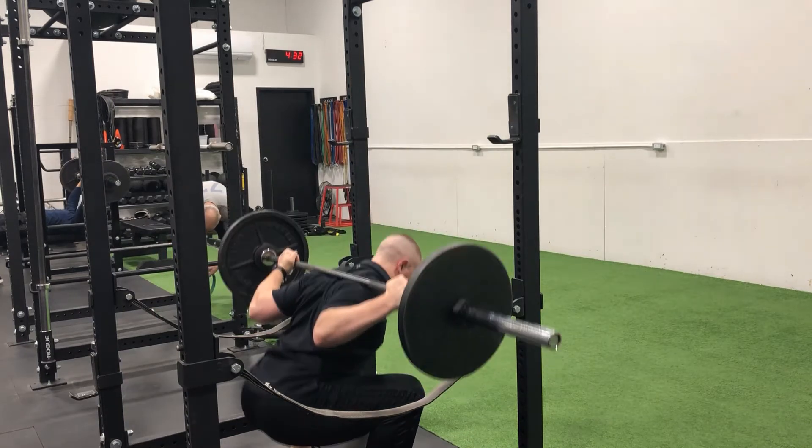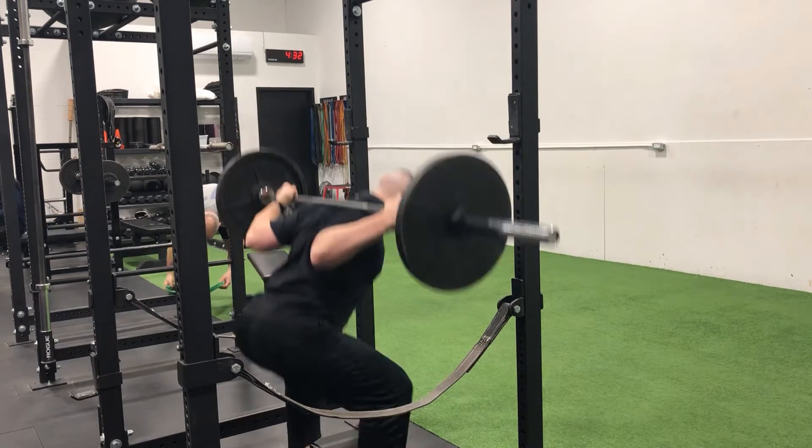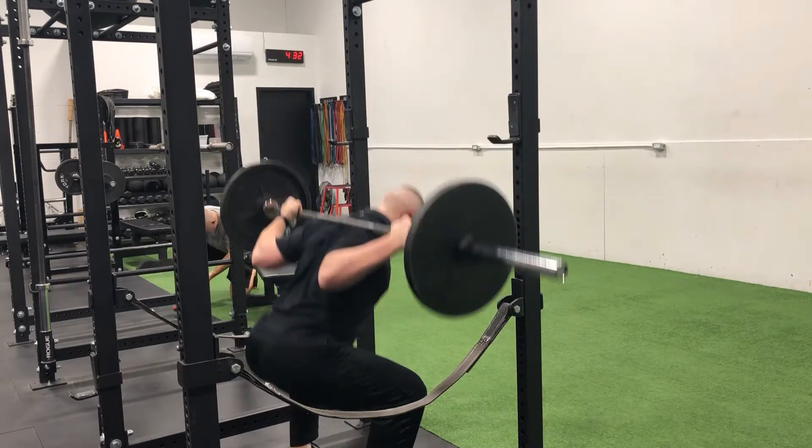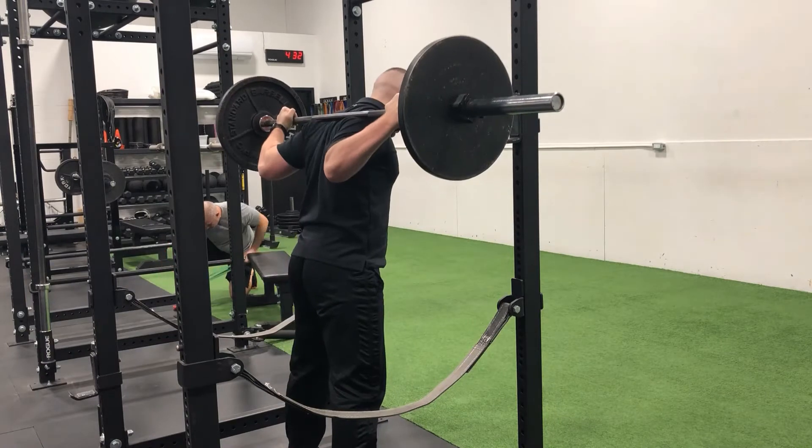The barbell squat is an effective exercise for strengthening and developing the glutes, hamstrings, quads, and lower back. Your feet should be positioned with your heels at approximately shoulder width and your toes pointed out at an approximate 30 degree angle.